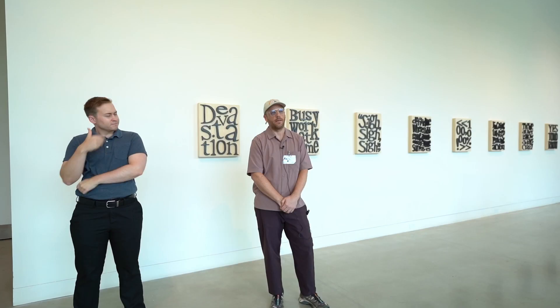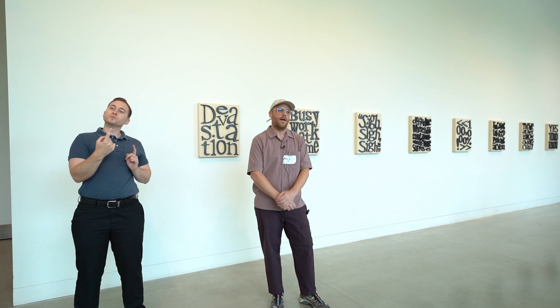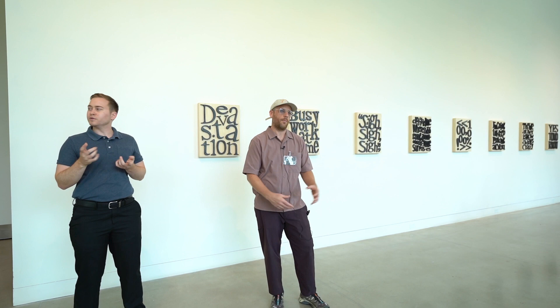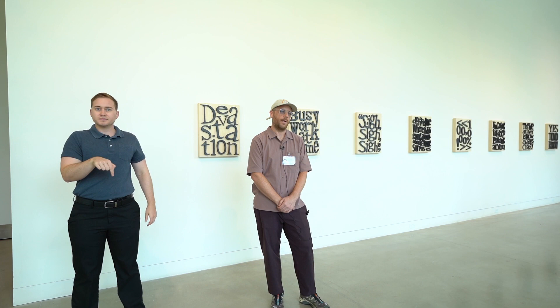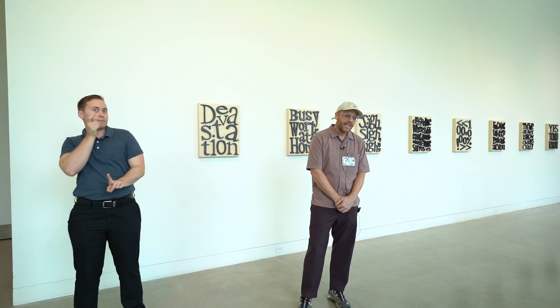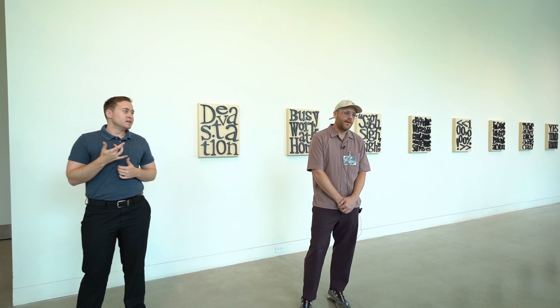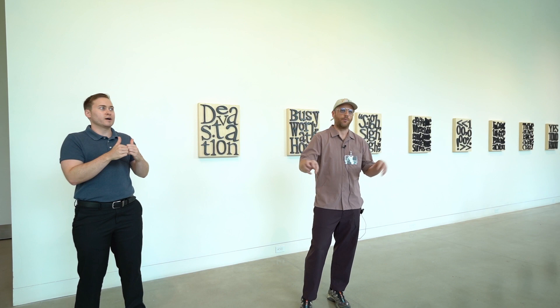Even though this is not a group show, we spend so much time talking about titles — what makes sense, what works, this gut feeling about things. Trying to find something that sums up the way our practices intersect or are distanced from one another. Ultimately, we found the title on one of our daughter's sweatshirts — she has a 'Live from the Moon' sweatshirt. It feels a little funny to say out loud, but that's the truth of how these things come together.